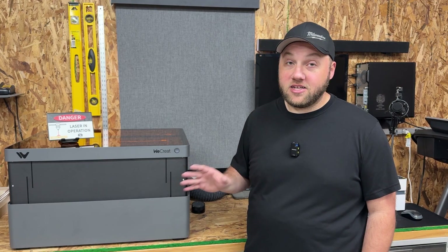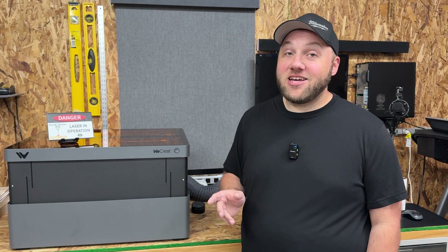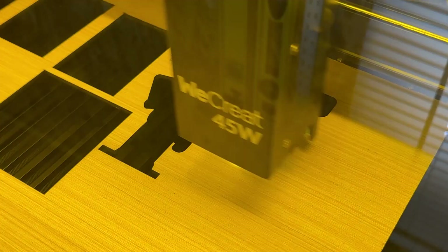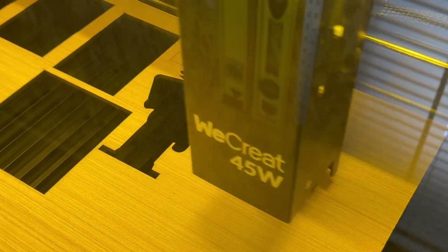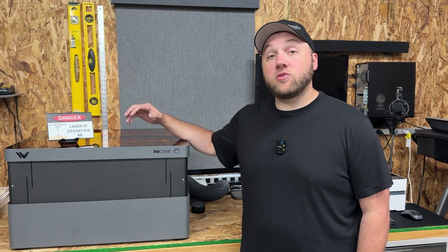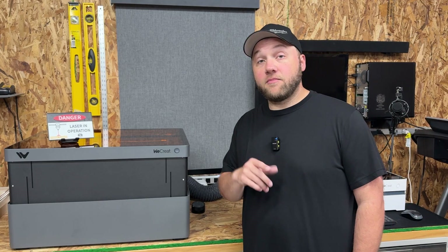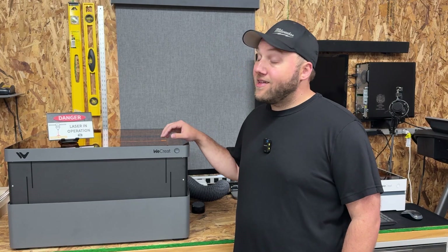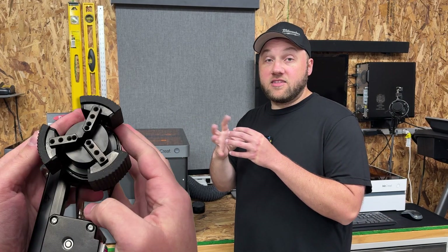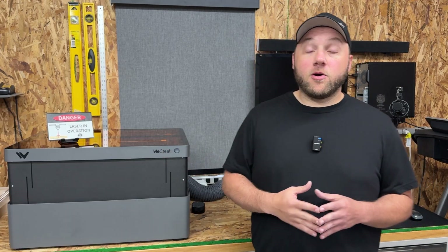The only downside is it takes up so much space in your workshop, both in length and height. If you don't have a lot of space in your house or shop, you may want to go with a smaller model. The Vision Pro also has the largest work bed that WeCreate offers, so if you're going to be doing larger sheets of engraving, you'll want this. You can also get the auto pass through for really long sheets. This also comes with the pro version of the rotary, which has grips on the outside versus just the claw — the other models only come with the claw originally.